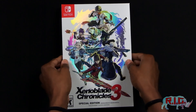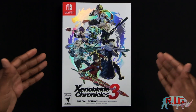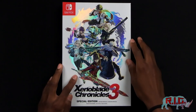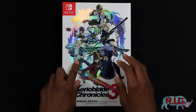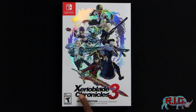So first, as you can see here, we've got some really nice artwork on the front of our case. This is what it comes in. It just looks so good — you've got a little bit of an embossed sort of look on the art here with all the different characters. You've got Tion, Yuni, Senna, Mio, Lanz, and Noah all here on the front with Xenoblade Chronicles 3 at the bottom.